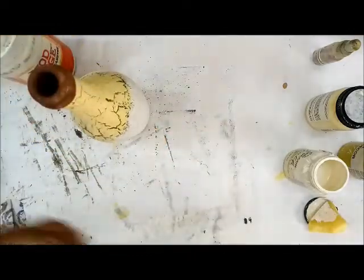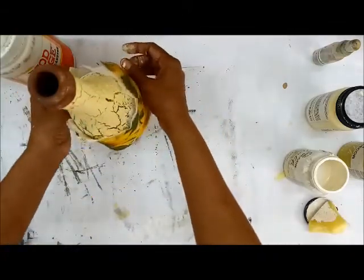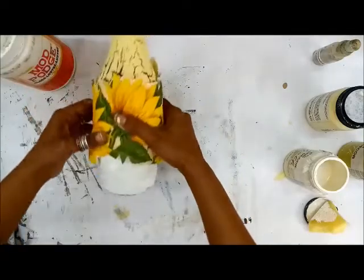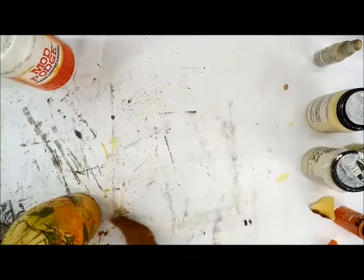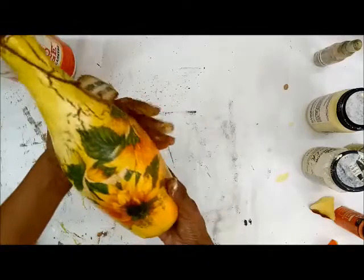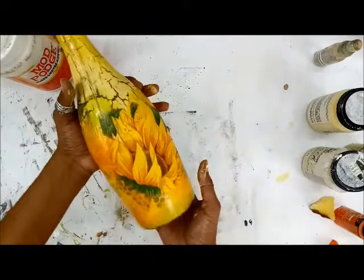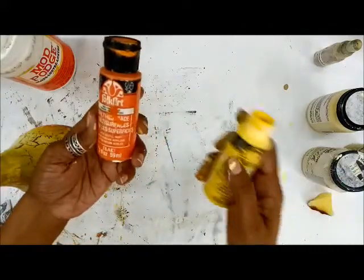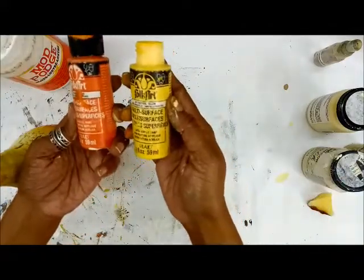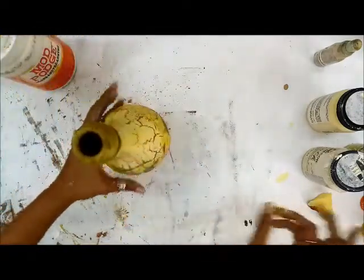I have this sunflower tissue and I'm planning to decoupage it around the bottle. So I'm back with the decoupage done — you can see the crackling here. I decoupaged the tissue using Mod Podge again, and then I used multi-surface paints which are pure orange and daffodil yellow. This is basically to blend the tissue to the background.